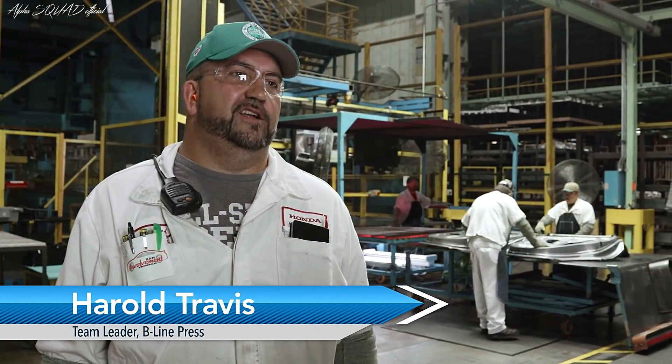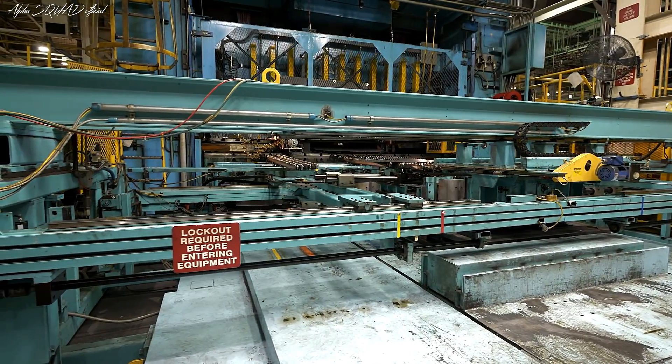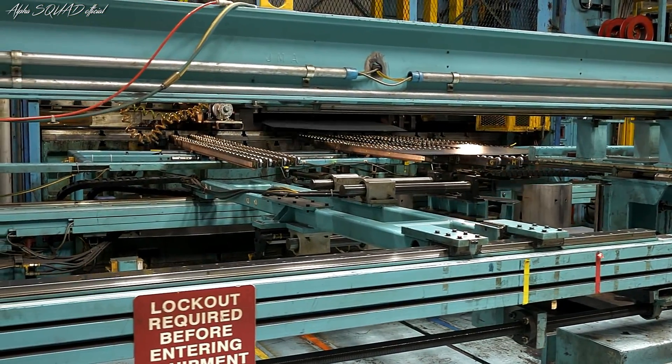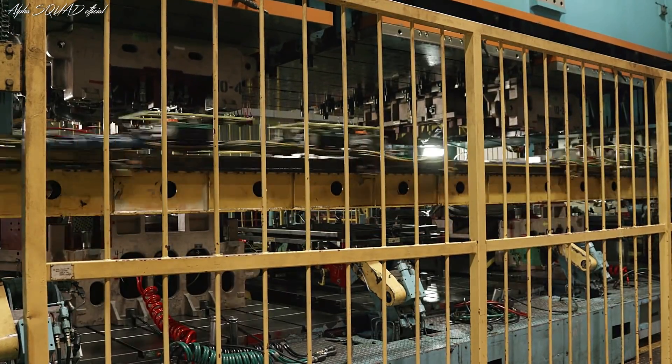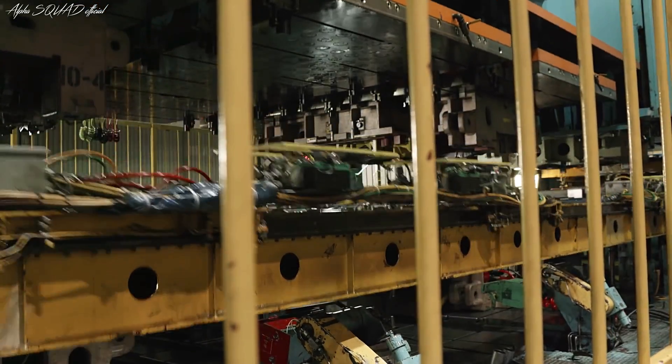The Honda Accord starts out as a roll of steel that comes in. It goes through our blanking process, which is the material cut out to a certain shape. It then goes into our press through a four-die stage press. We have a draw die, a trim die, a pierce die, and a final bend die.